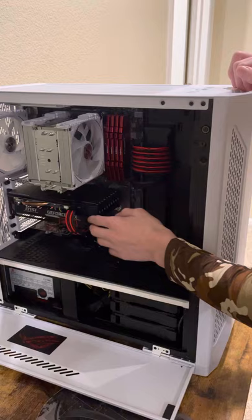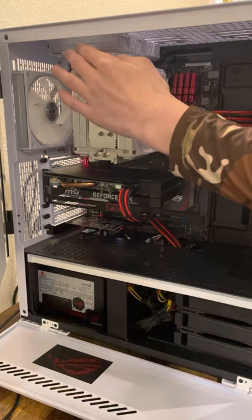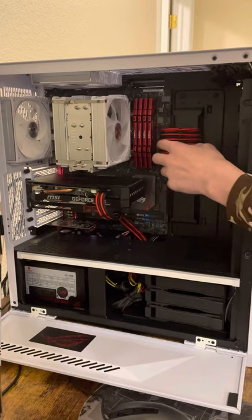This is the graphics card next to the heatsink, which has two fans next to the CPU fans on it. I see fans — I have four of them. Two over here and two over here. And then the graphics card.